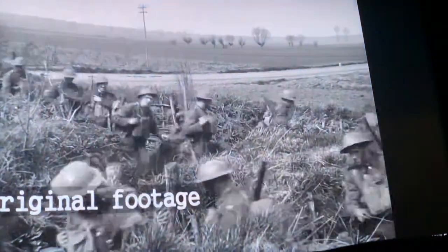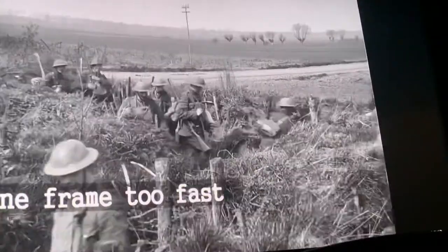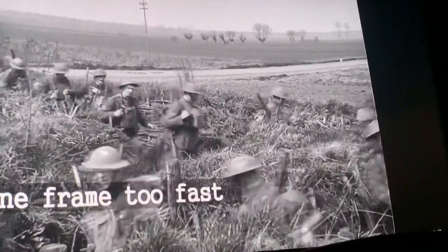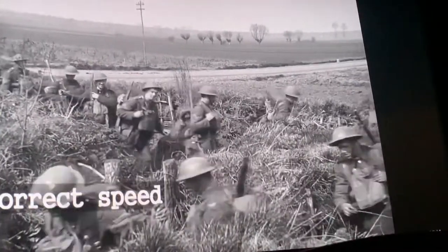We would just adjust it and get it bang on. Because when you get that speed spot on, it just suddenly comes to life — all the artifice and artificial nature of it goes away, and it suddenly becomes a real, living piece of film.